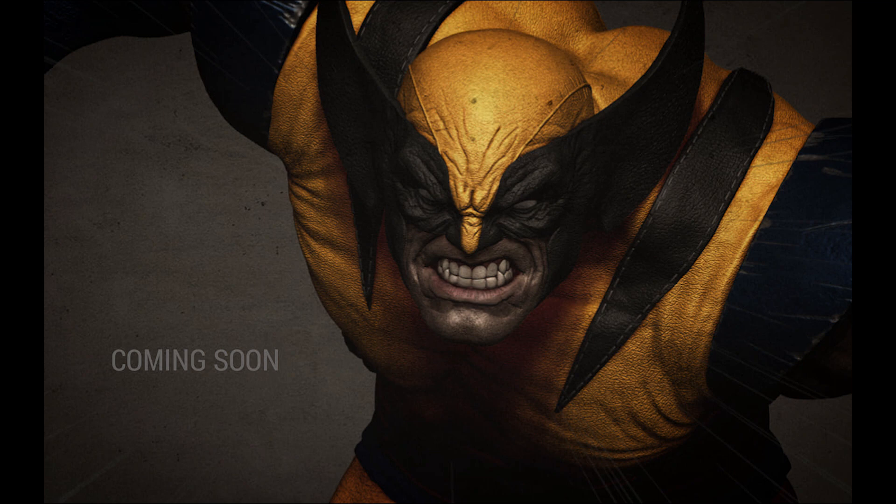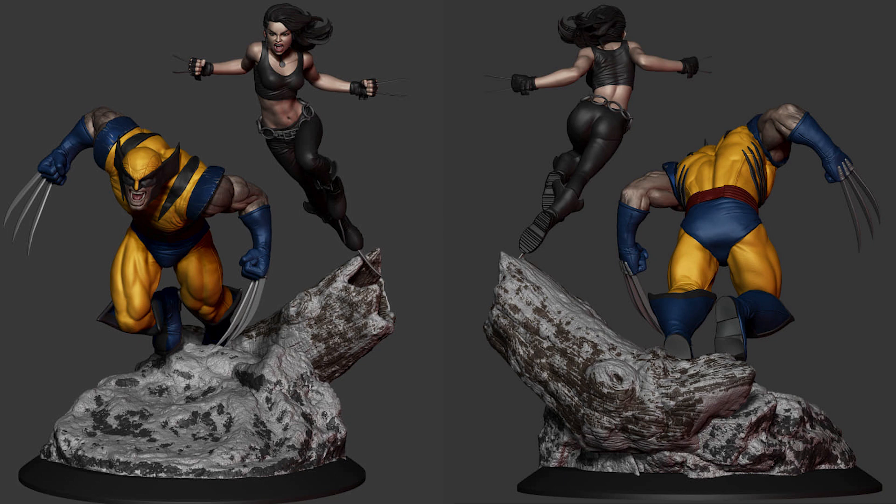Next, pre-order for their Wolverine and X-23 diorama will open soon. Here are some older photos of the diorama.